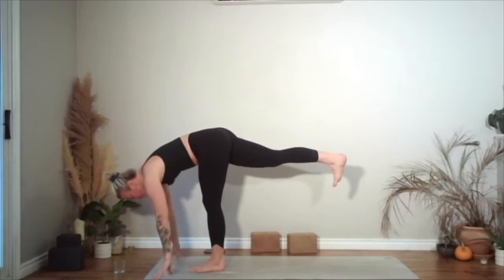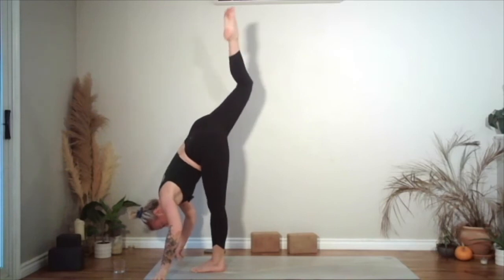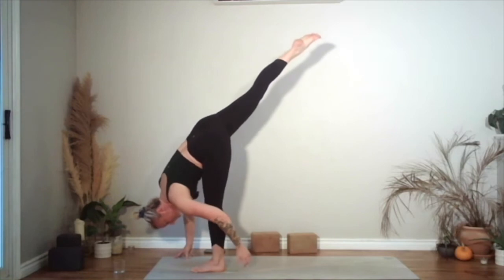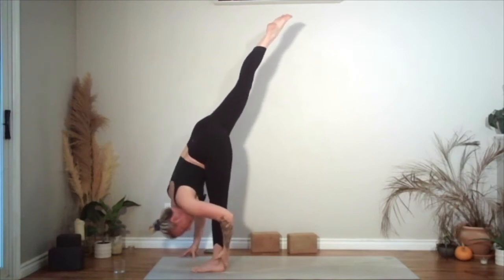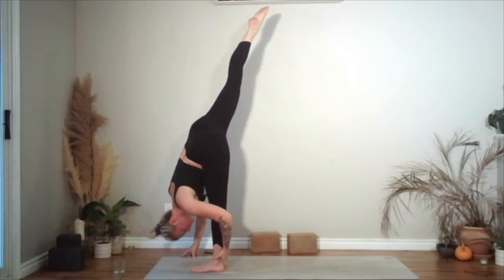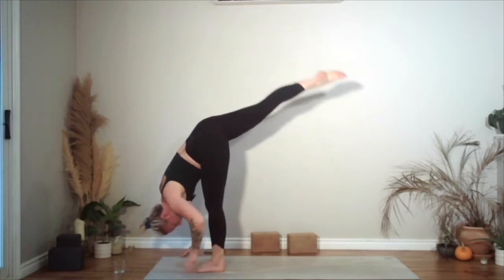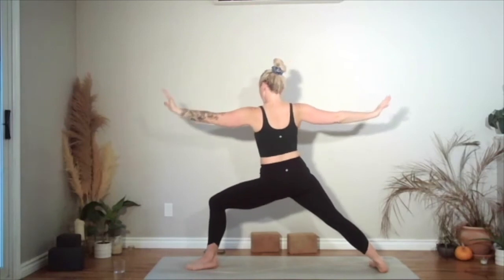Then hands come down to the floor. Either that prep for standing split — heel comes in, left hand reaching back for the foot. Or working on your standing split, sending the right leg to the ceiling, wrapping your left forearm around the calf. That helps you get a little bit more leverage as you bring the chest towards that left leg. Then take a big step back — high lunge. Almost done. Open up warrior two. Reverse that left arm back, right hand just resting gently on that right leg.